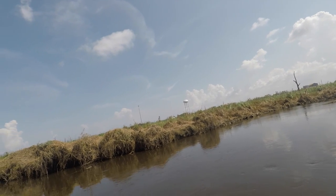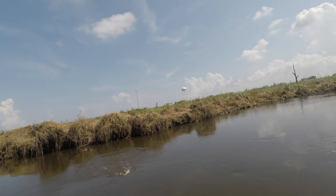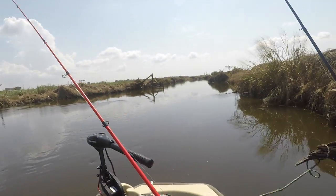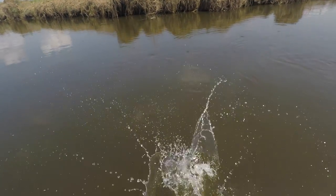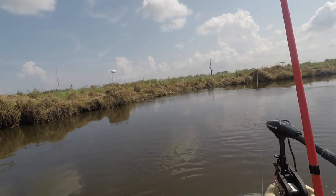There it is — that's a good fish! Oh, catfish. Never mind. I thought it was a good fish; it felt like a heavy fish, but it's just a catfish. On the bright side, that's three species in the boat! Nice little channel catfish. That's one of the reasons why I don't want shrimp around — because of those guys.